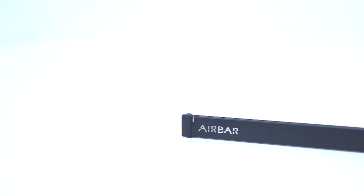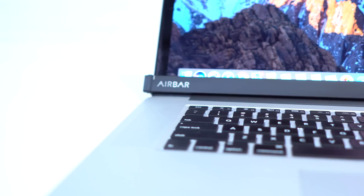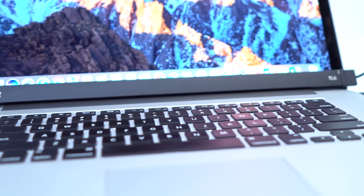This company is called the Air Bar. This bar is basically plug and play — you connect it to the USB, place the Air Bar on the bottom, and that's it. Your laptop is now a touchscreen laptop.